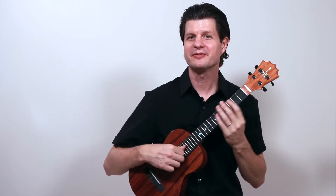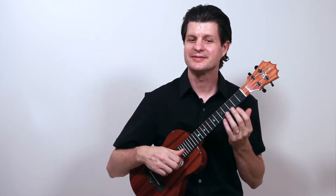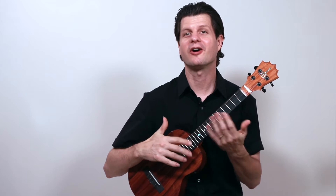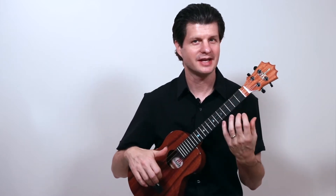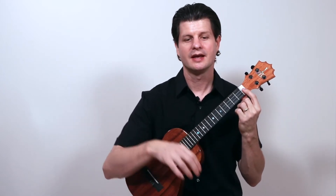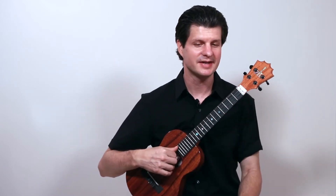That was Study Number Three from Opus 60 by Fernando Sor. Like Study Number Two, it's all single note melodies, but you hear harmony implied by these melodies, and you can let notes sustain and ring together. I'm using a low G ukulele here — low G tuning. We have some pretty critical notes on the fourth string, so low G suits this piece best.